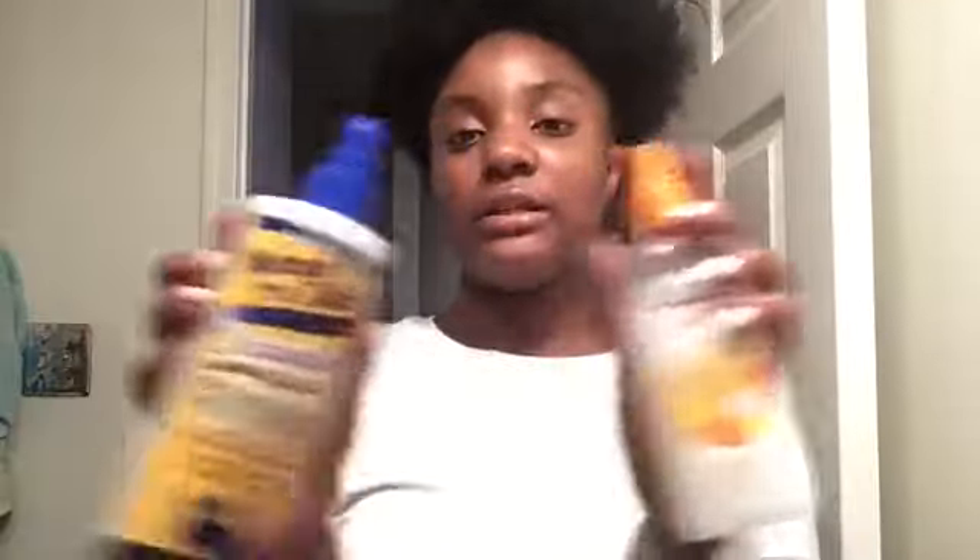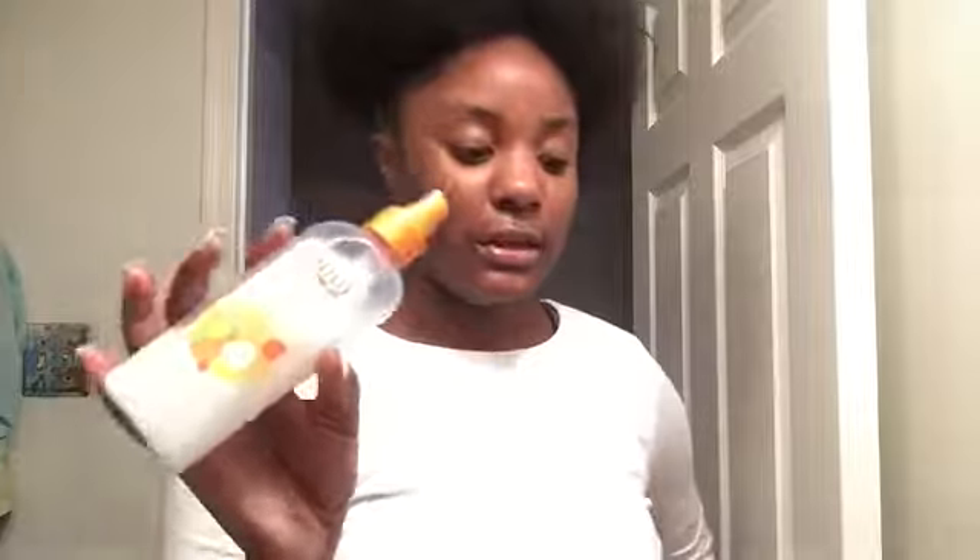I forgot to show this from the Cantu stuff — it's the Deep Conditioning Detangler. This is probably the best detangler I've ever had. I also have another detangler from Regalo — though I think this one is tested on animals, I'm not exactly sure. But the Cantu detangler is actually a really good one if you want to get a good detangler.